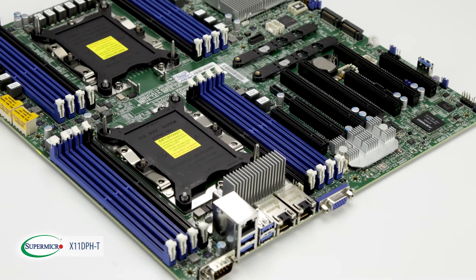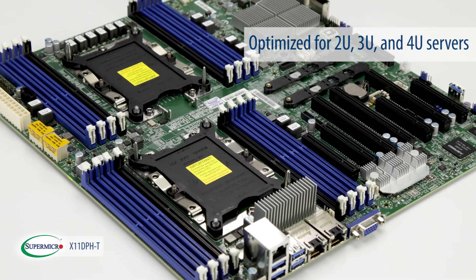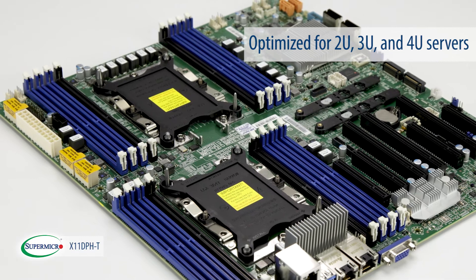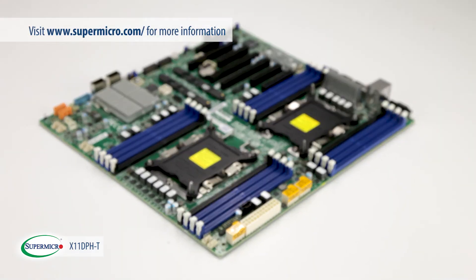Because of its incredible performance and expandability, you can find the X11DPH-T inside a number of 2U, 3U, and 4U Supermicro Super Storage servers. For more information on this motherboard and other exciting products, please visit Supermicro.com.